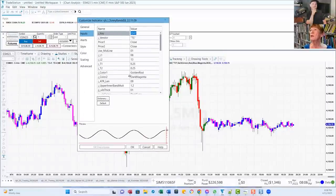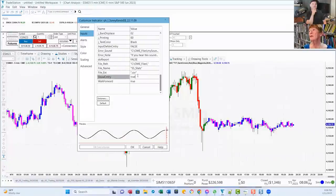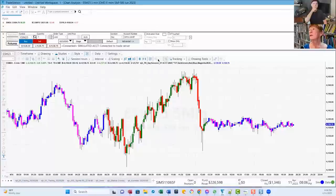There are no times on the Sonny Bands, so you just leave it like that. If you want to be able to show commentary, you put these two to true. Then you click Default again so your J key is set, and click OK. And there's Sonny Bands.